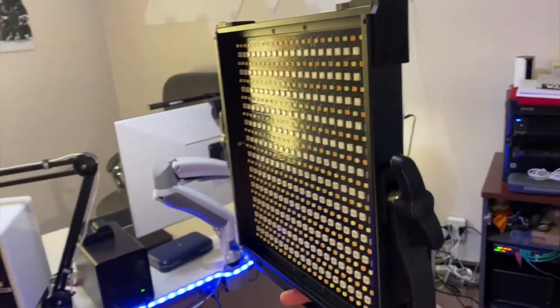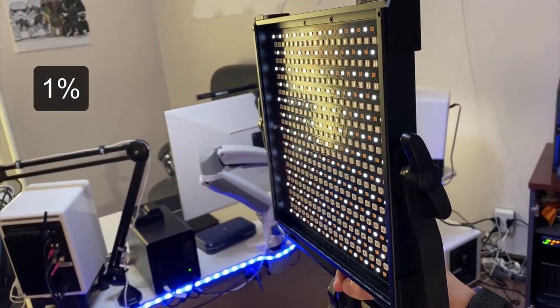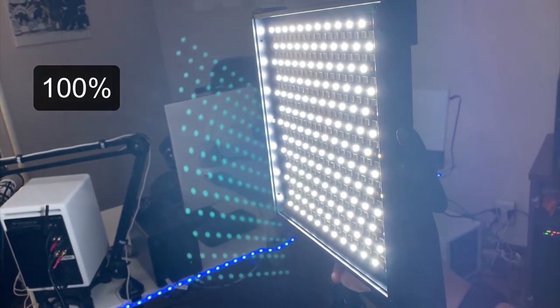One of my favorite features that is included with these lights is the incremental power option. You can tap the button to increase the brightness by 1%, 25%, 50%, 75%, or 100%.